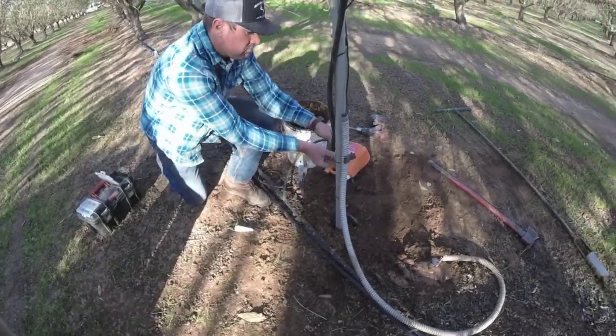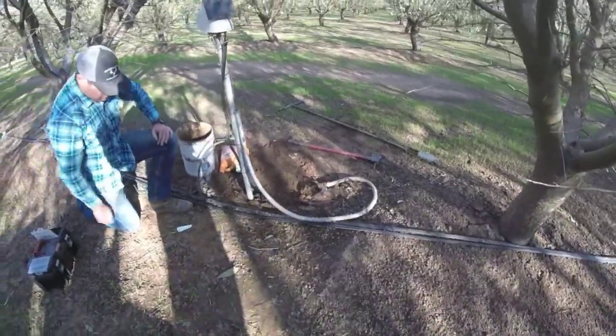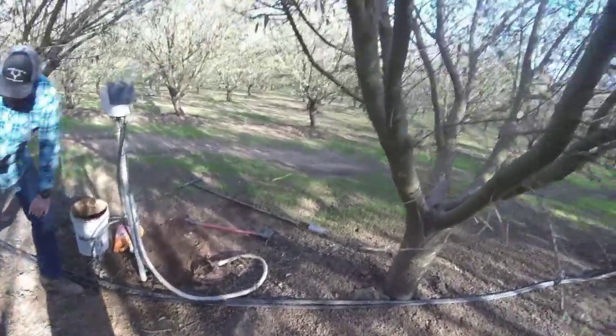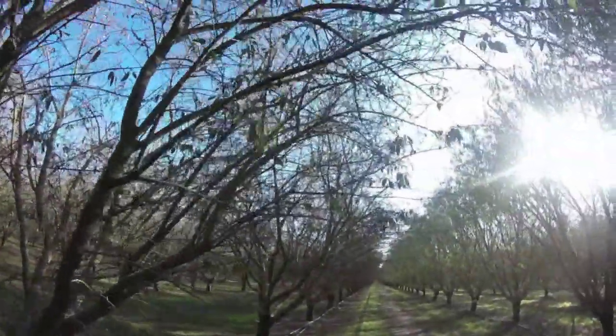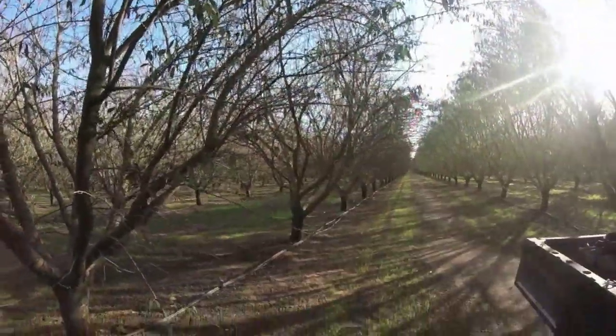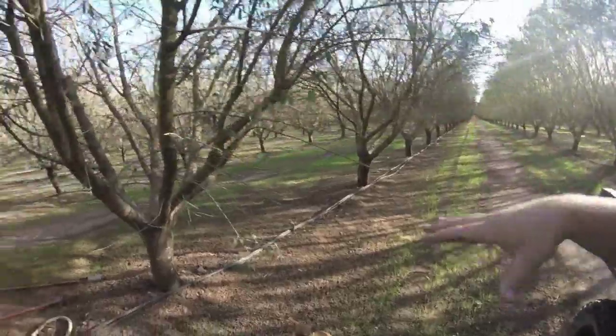And done — just like that. Now hopefully this next year we'll get better, more accurate readings in determining how much water we need to apply, because right now you can see these trees do not have nearly as many leaves as where we were over there. You can also tell the soil here isn't as wet — there's not as much moisture here as over there.